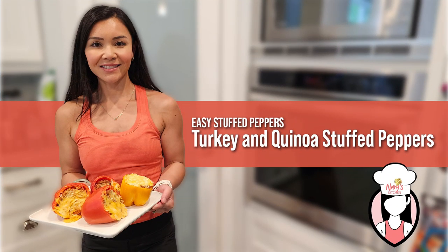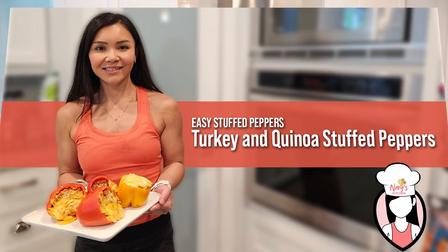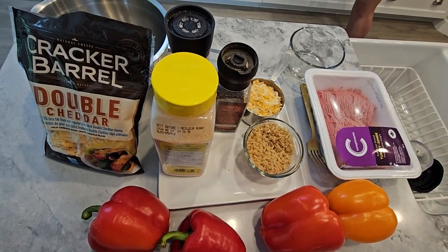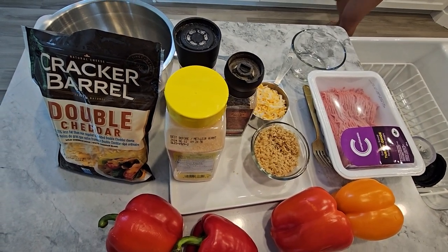Today we're making turkey and quinoa stuffed peppers. They're perfect for a nutritious lunch or dinner and super satisfying. Here's what you'll need. This recipe serves four and has about 350 calories per serving with roughly 28 grams of protein.